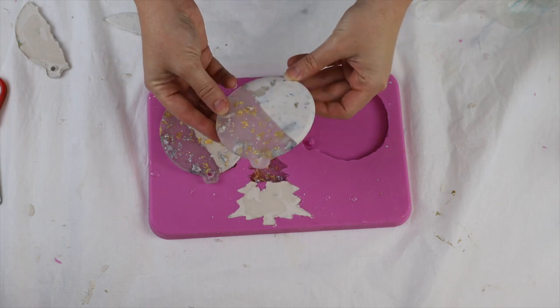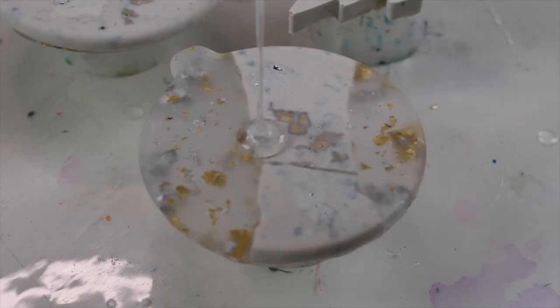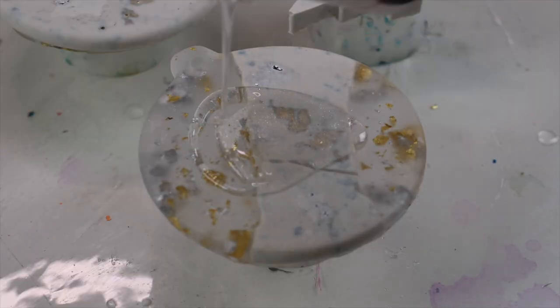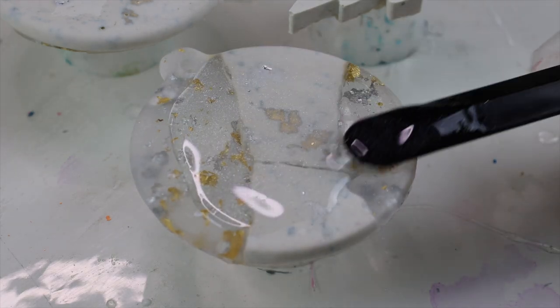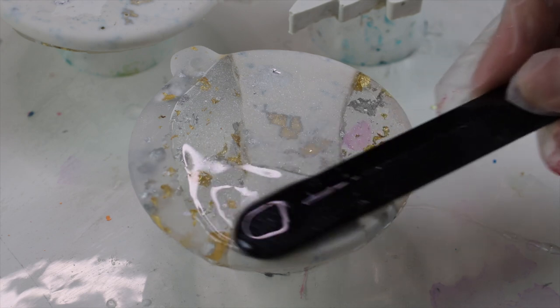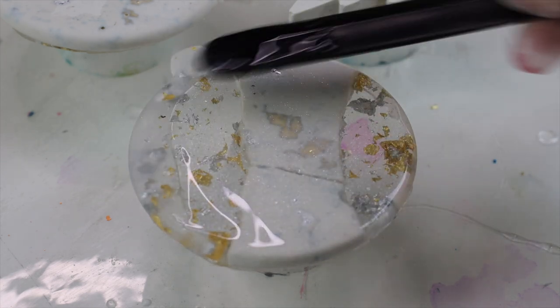They come out with a matte finish because the items I cast from were matte to begin with, so to give them a bit of gloss I'm going to do a top coat. I'm adding a little bit of that sparkle powder into my epoxy resin top coat and then making sure I cover the full surface area of my decoration.